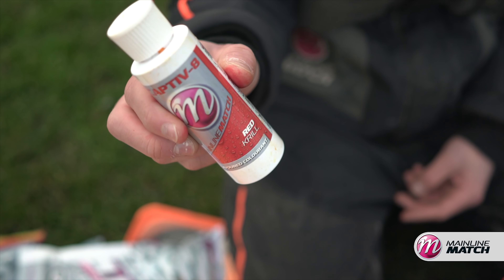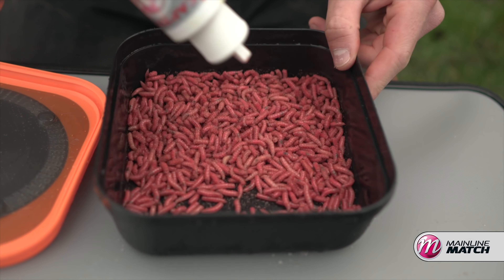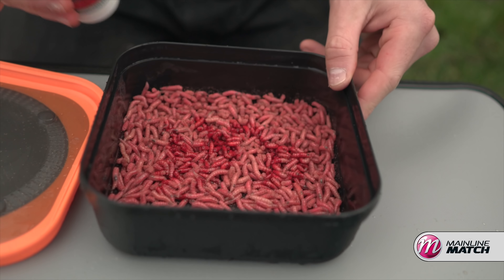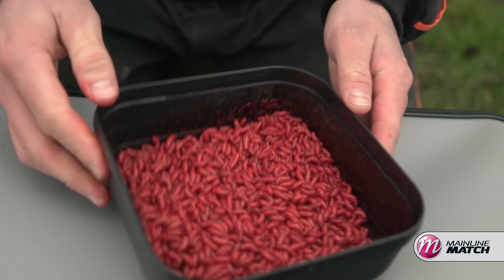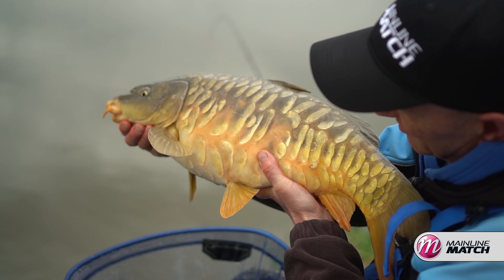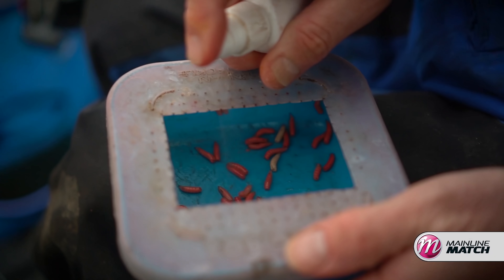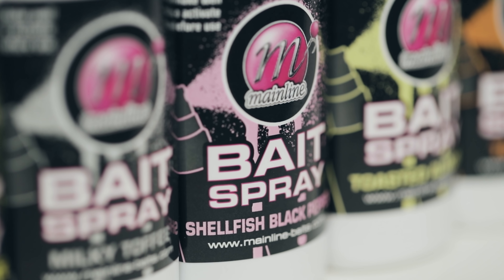Tip thirty-two: use those colorants in conjunction with a classic winter bait — maggots. Most anglers using maggots in winter use unflavored white or red maggots, but being able to use these colorants — which are also flavored — changes everything when it comes to your maggots. It's very easy to do and we've got videos in the description below showing you how. Tip thirty-three: another tip for maggots from Mainline Match team member Darren Cox — take just a few maggots for your hook baits, or what you might put into a mesh bag around your hook bait, and use the bait sprays on them. It's brilliant for flavoring up those maggots and supercharging the attraction of your winter baits.